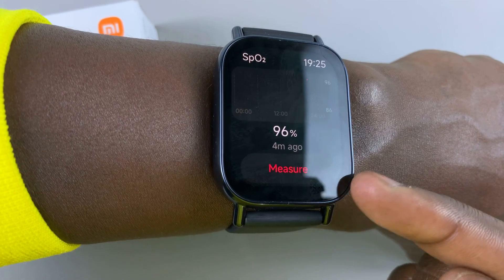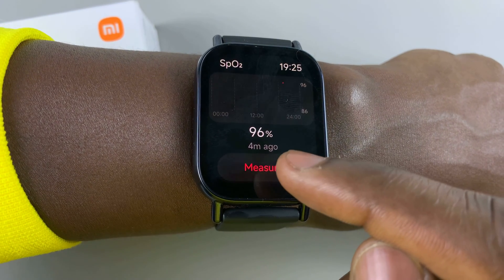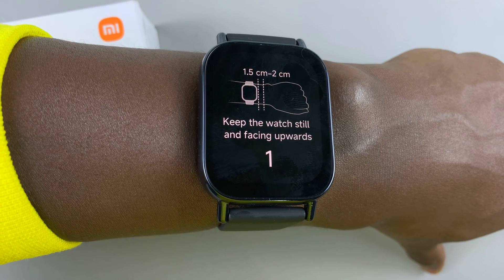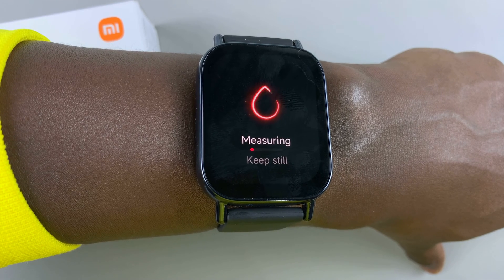And now you can tap on the measure option to start measuring your blood oxygen. So tap on measure. You're going to receive instructions on how to wear your watch and that you need to keep still as this is being done.